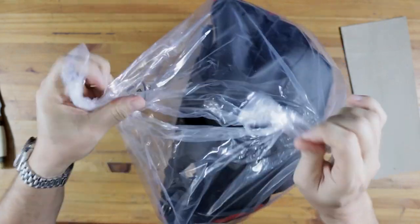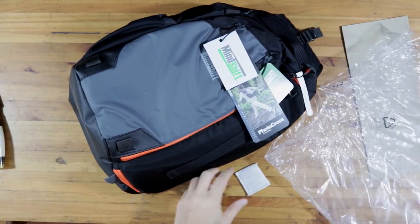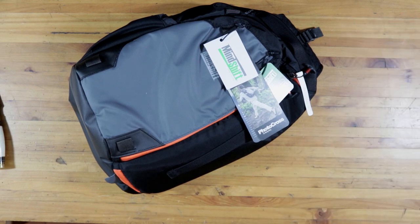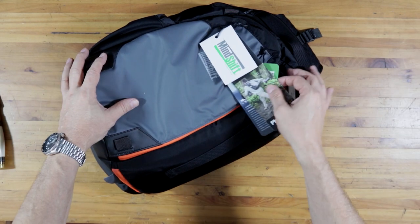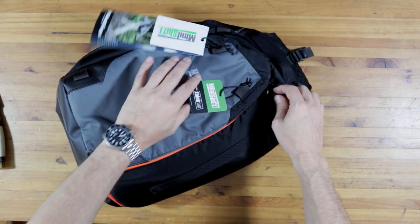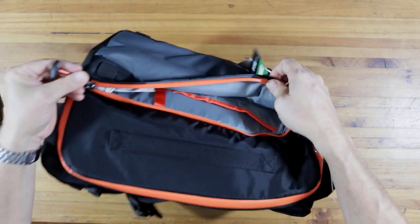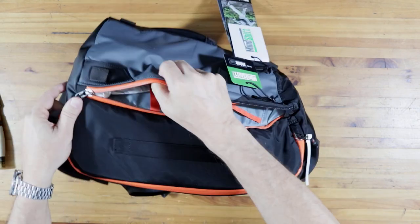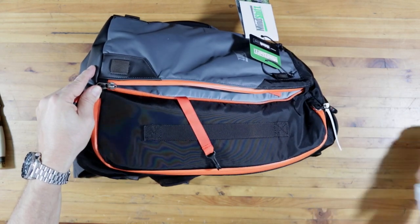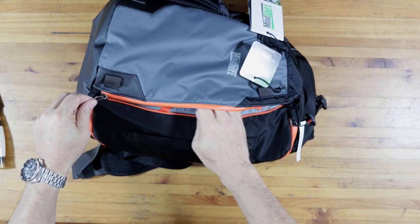This is part of the new series of sling bags that Mindshift Gear have brought out. Mindshift Gear, if you don't already know, is the sister company to Think Tank who make a lot of really cool bags. And this one promises to be one of the better ones.